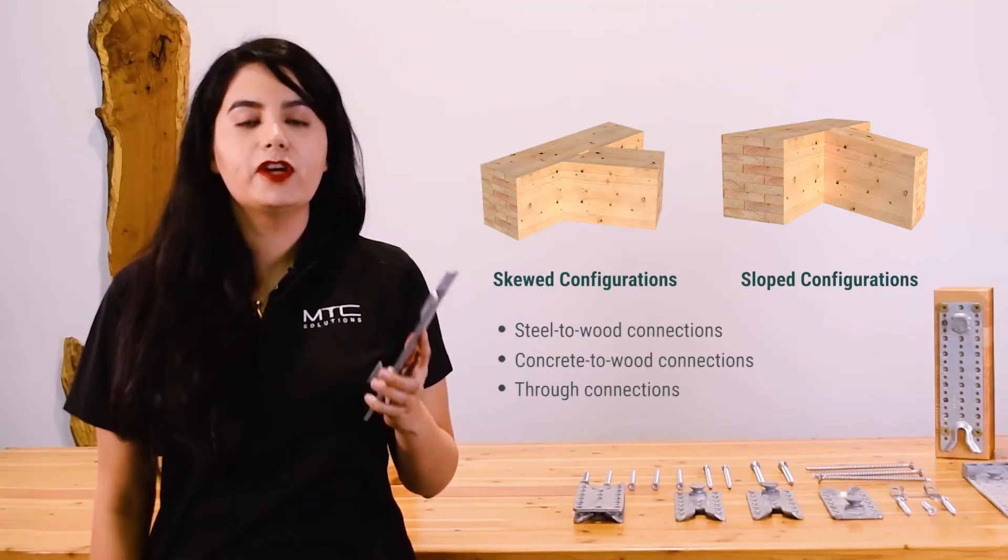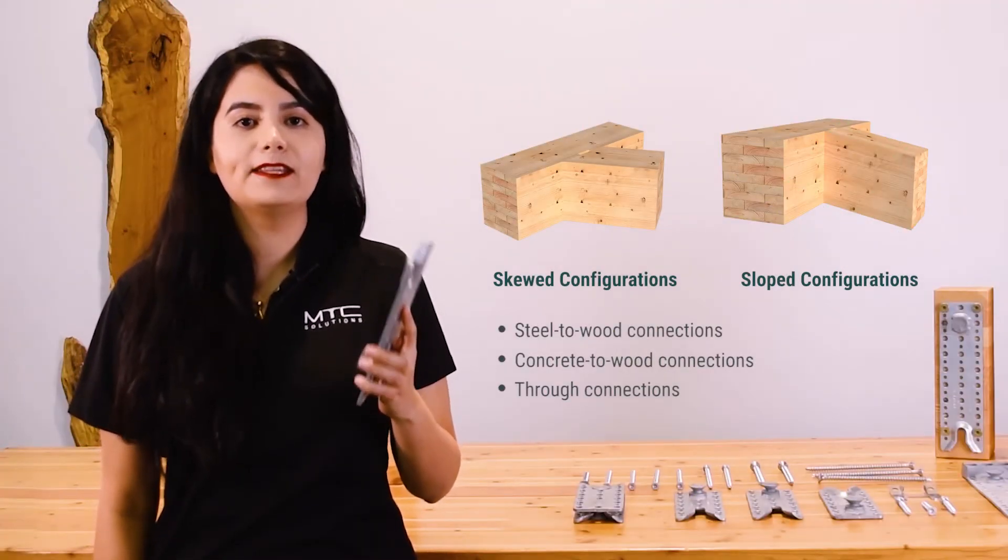Pre-installing these connectors in a shop can reduce human error and overall labor time requirements. These connectors are suitable for various heavy mass timber construction applications.